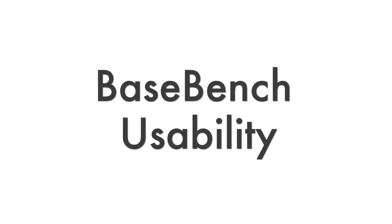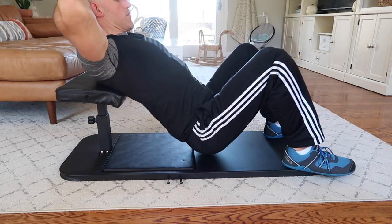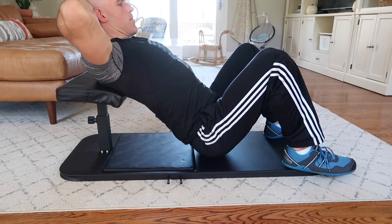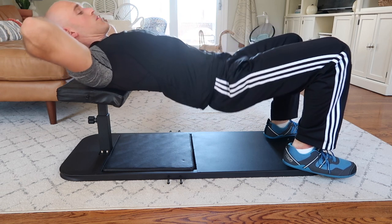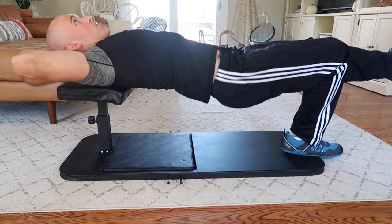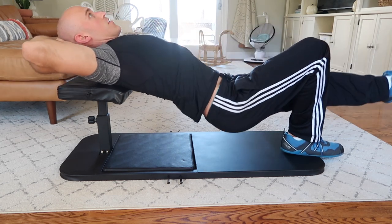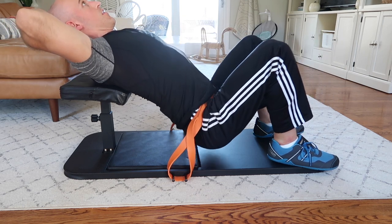Now for the usability. The Base Bench is clearly designed for lower body strength training — that's its whole purpose. There are tons of exercises you can do, and you can even add bands for resistance. First, there's hip thrusts. To do hip thrusts you rest your upper back and shoulders on the bench with the bench elevated as high as possible, then slowly lower the hips down till they touch and raise them back up. This primarily works the glutes but also engages stabilizers throughout your legs and core. You can also do these unilaterally — raising one leg — to make it harder, and you can add a resistance band using the pins on the sides.